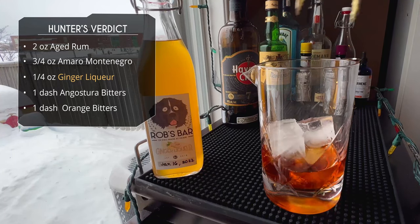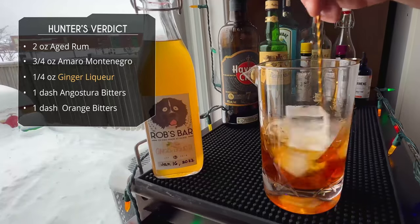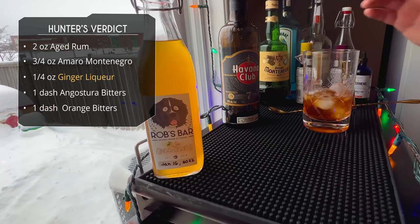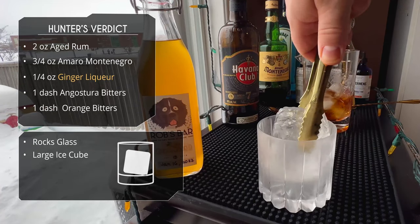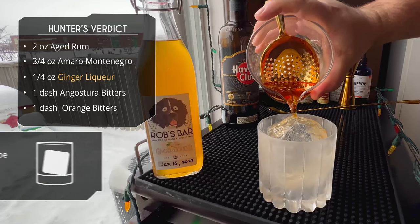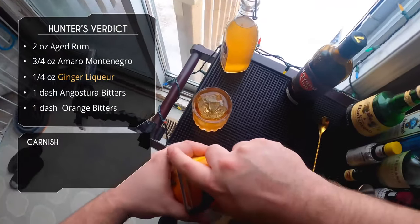Fill your mixing glass with ice and give this a stir — 10 to 15 seconds, a little longer until the ice is nicely settled, for a good chill and good dilution. We're going to serve this in a rocks glass with a nice large piece of ice. Grab your julep strainer and give it a pour. Oh, this looks really good — a nice sipper.